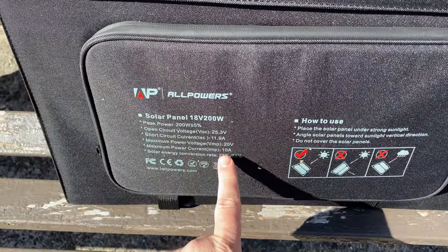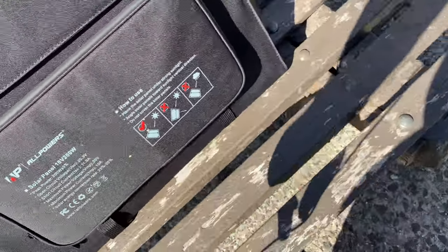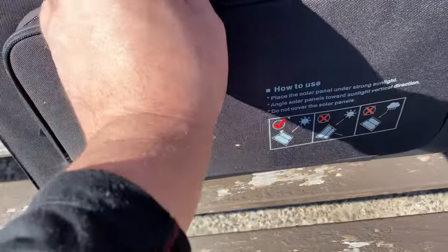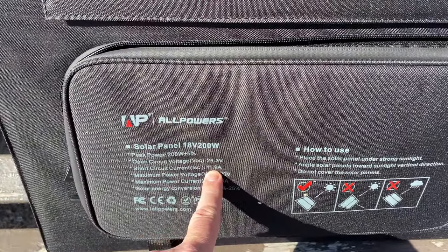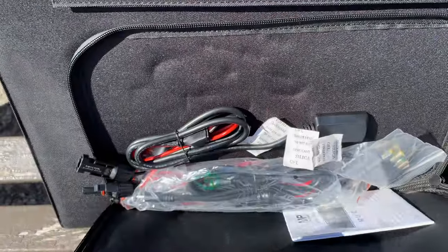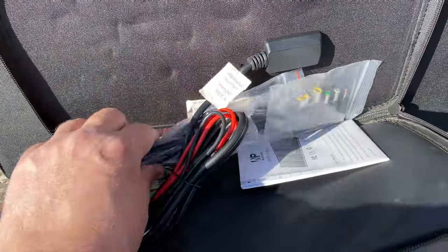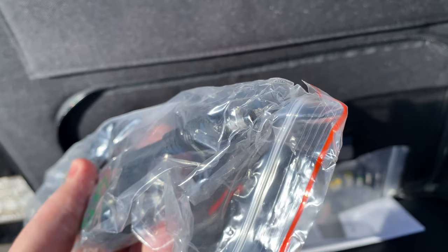In this pouch — so the voltage is very important. The bank we're going to be using is this little 1000-watt piece, and that can take up to 200 watts of solar panel and up to 30 volts. So 25.3 volts is pretty good. However, note that a lower bank like my 600-watt only takes 24-volt open circuit voltage.